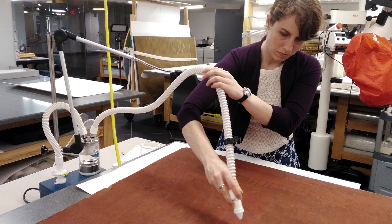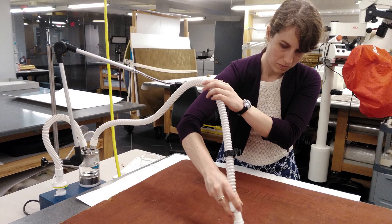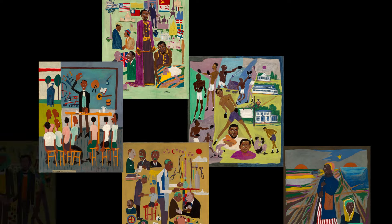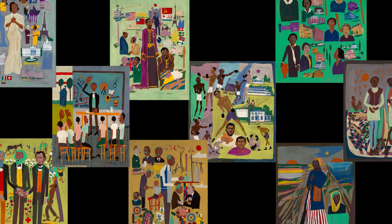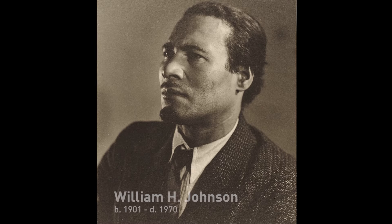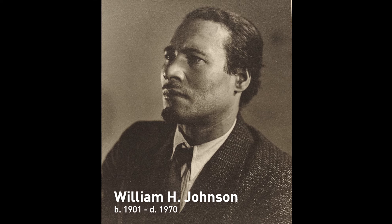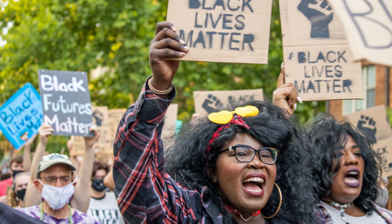I was brought on as a paintings fellow to work on the Fighters for Freedom project in the fall of 2019. The Fighters for Freedom series is a collection of paintings by the artist William H. Johnson that depicts black history from the American Revolution up to the Second World War. As a collection this series has not been shown since Johnson was alive, and his message remains relevant today.